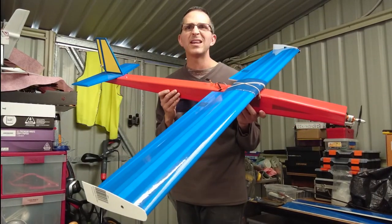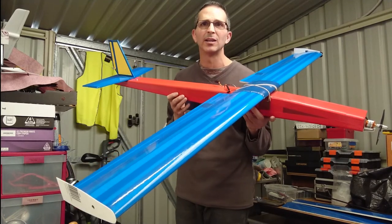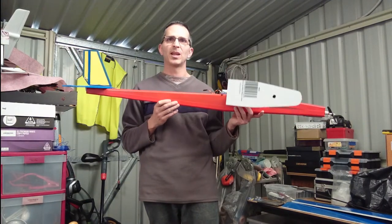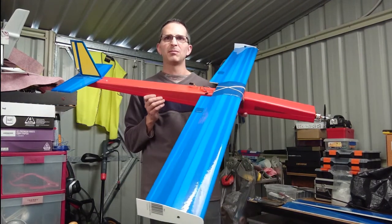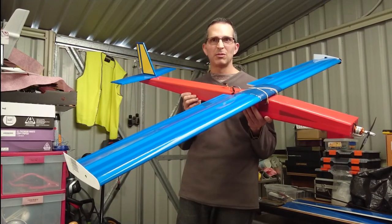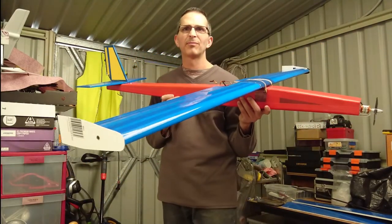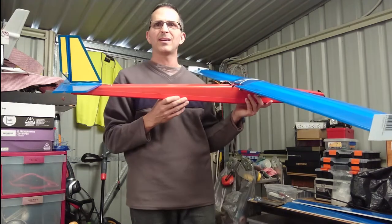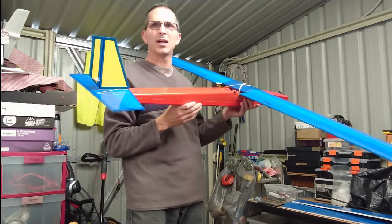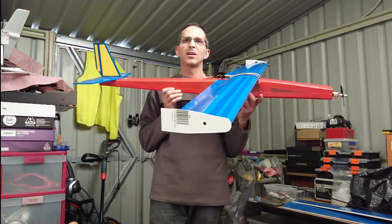The first one took me a lot longer to build because I wasn't sure how it was going to turn out. The second one you'll do a lot quicker, and the third one even quicker. You pay a little bit more attention to detail and they even look better than the first time around. I paid a lot of attention to this - this was my first one. This is my photon derivative, which I call the Swordfish.